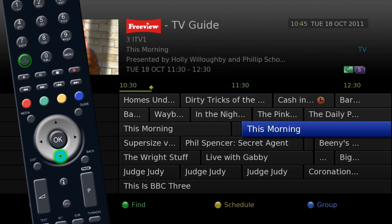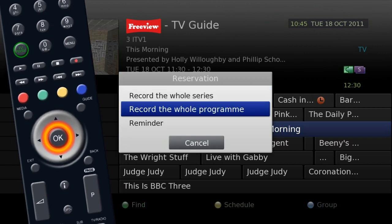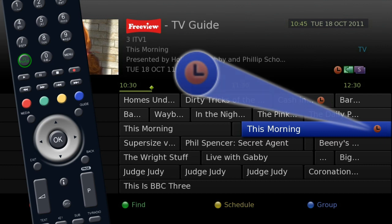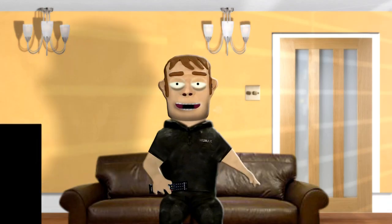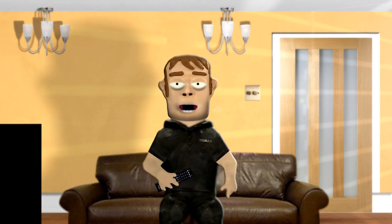Just follow the same steps to set the second recording. This feature is also useful if you wish to watch a program while something is being recorded.